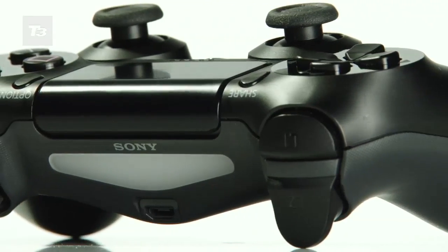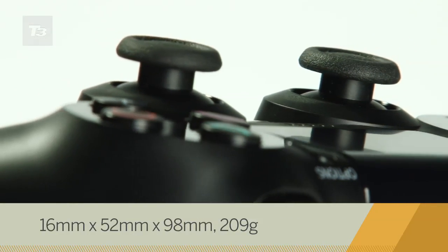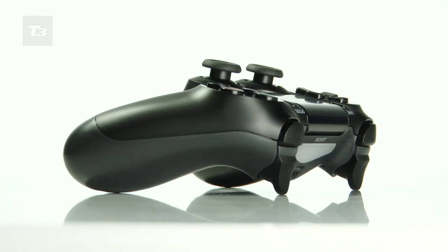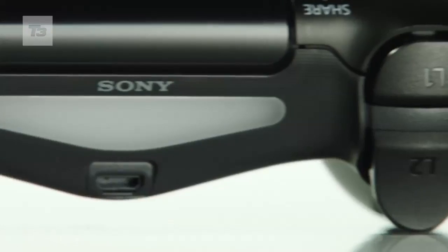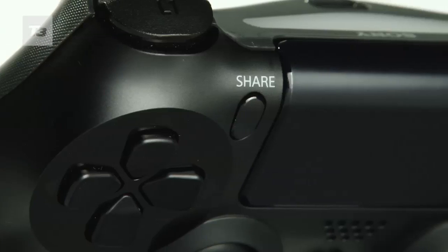The DualShock 4 is sturdy and reassuringly weighty, with a textured coating on both the base and dual sticks that helps grip. The sticks are stiffer than the PS3's, which we think improves accuracy once you are used to it, while the new trigger's close proximity to the shoulder buttons aids quick response.